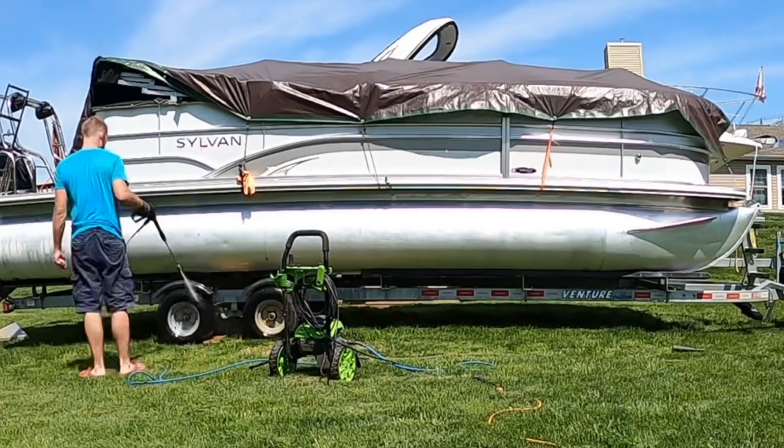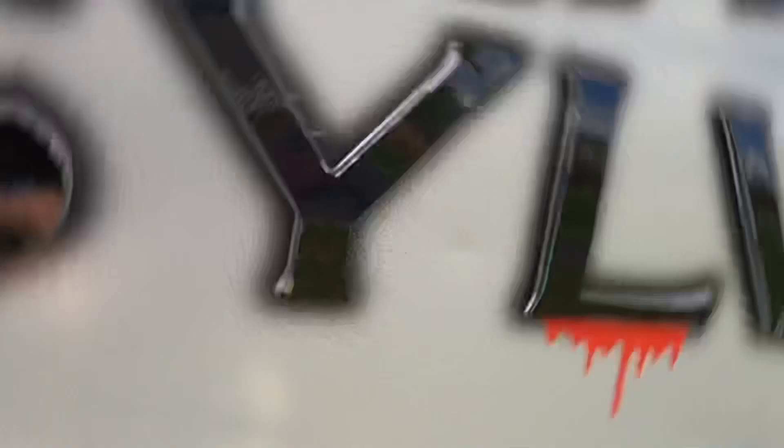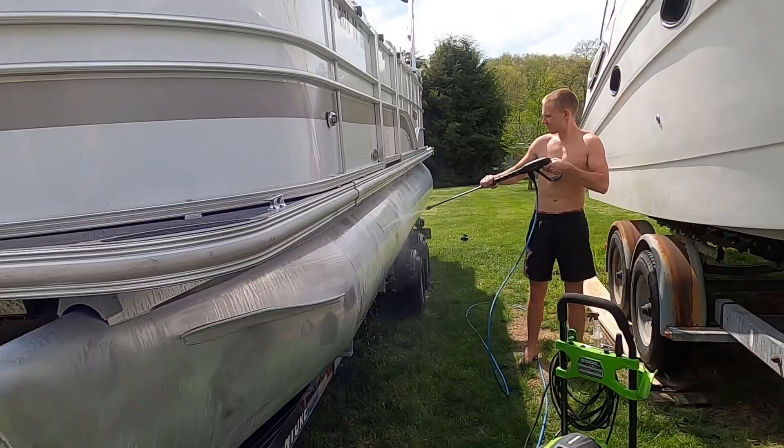All right, we got Mitch grinding it out, slaying, getting all this old adhesive off - looking fantastic. Time to get these logos wrapped. We're going to a nice gloss black this year, gonna look hard as hell. All logos are now wrapped black, looking clean. Mitch is over here on his grinder, absolutely getting into it, looking great. On this side we're sizing up the wrap - we'll give you guys a little sneak peek of what it's gonna look like.